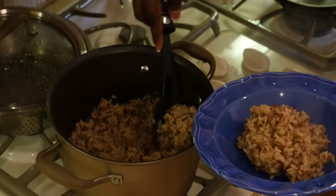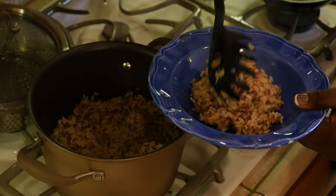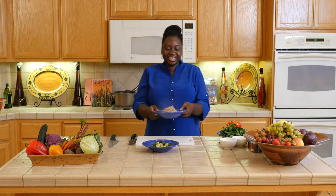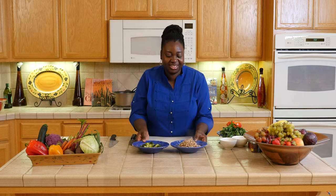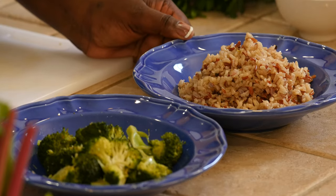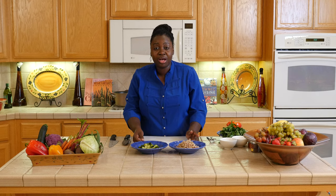Smells so good! Look at that. Okay, here you are — you have some great tasting brown rice and some seasoned broccoli.